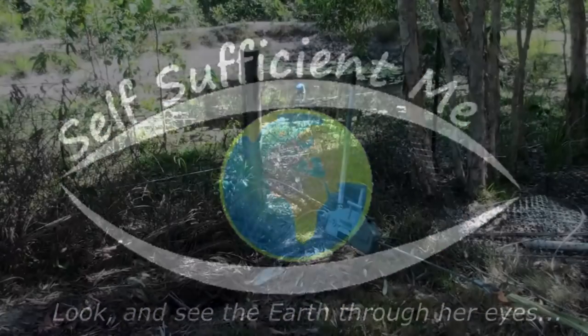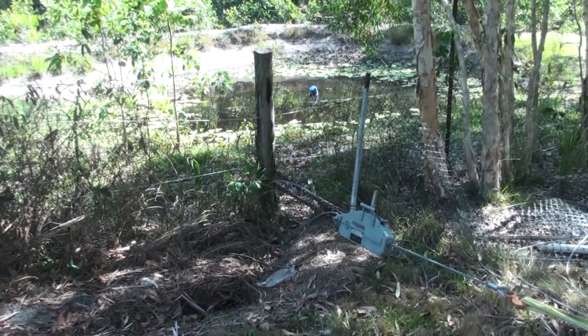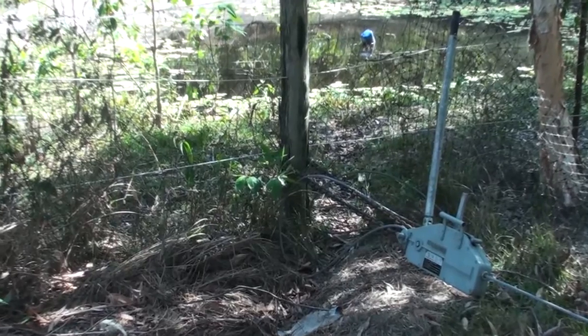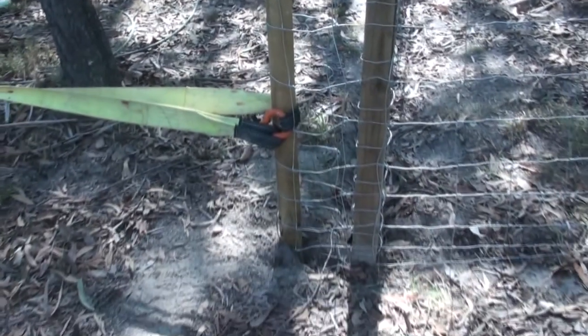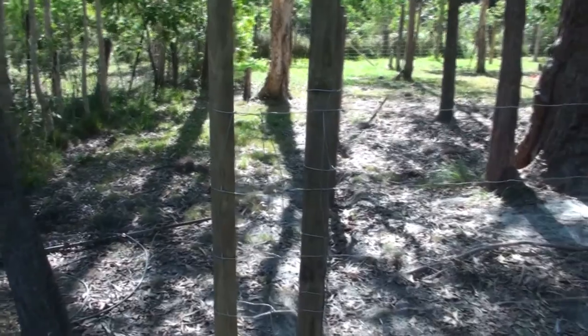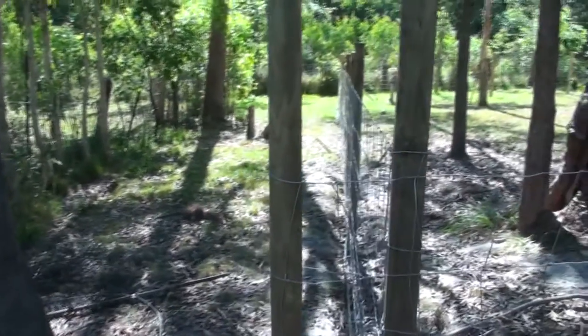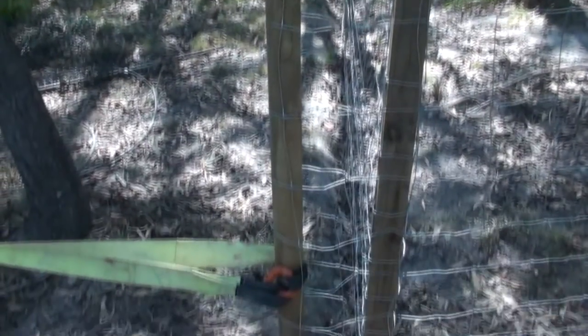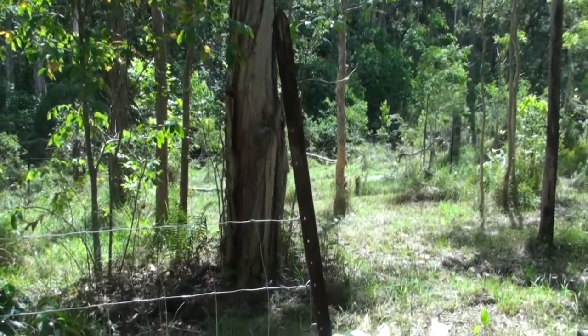G'day and welcome to Self-Sufficient Me. I'm Mark Valencia and we're going to go through how to tighten up a fence. When you're making a fence, you tighten it between the posts — in this case I'm using a hand winch and you can see how it's attached to that wooden half sleeper or split sleeper there, and I've pulled it just past the fence.